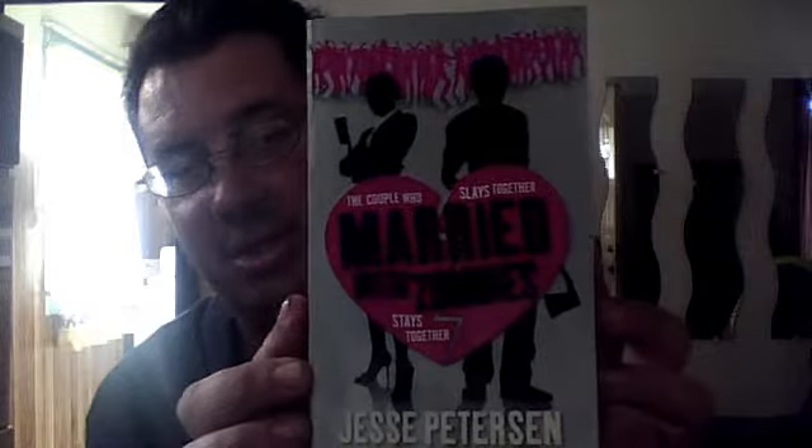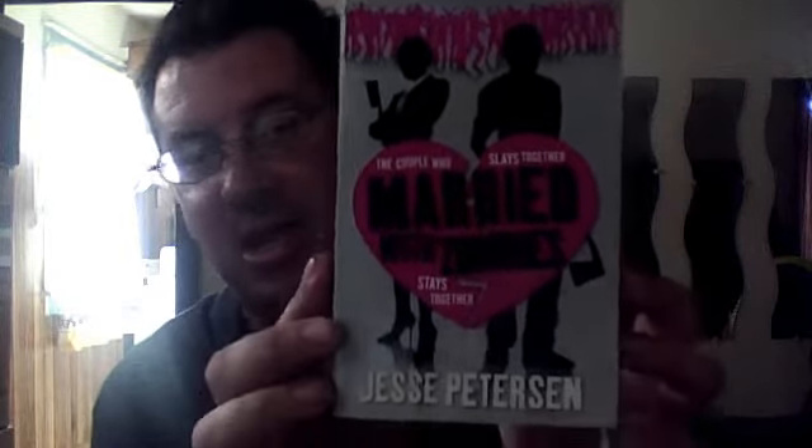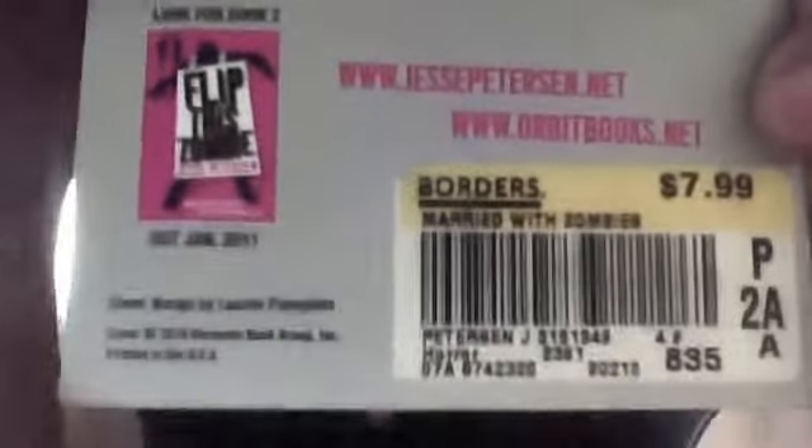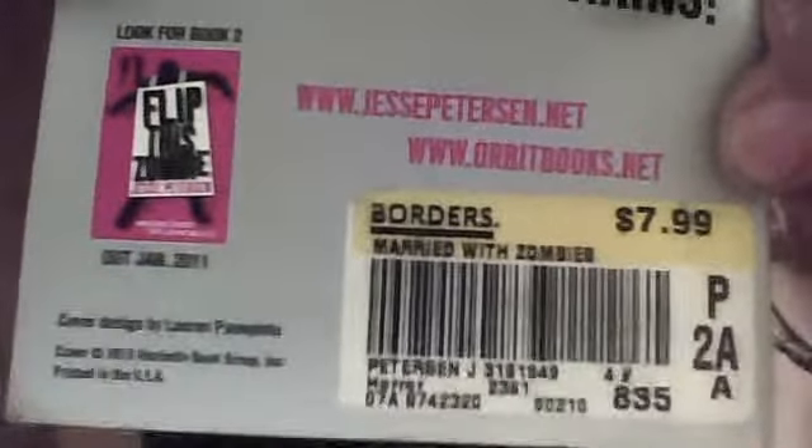'Mary with Zombies' — nice. Then there's part two called 'Flip This Zombie.' The website is jessepeterson.net and orbitbooks.net. Cost me $7.99 for this bad boy, can't wait to get into it.